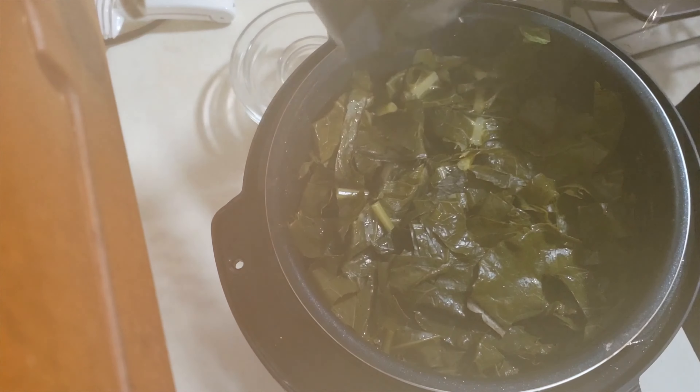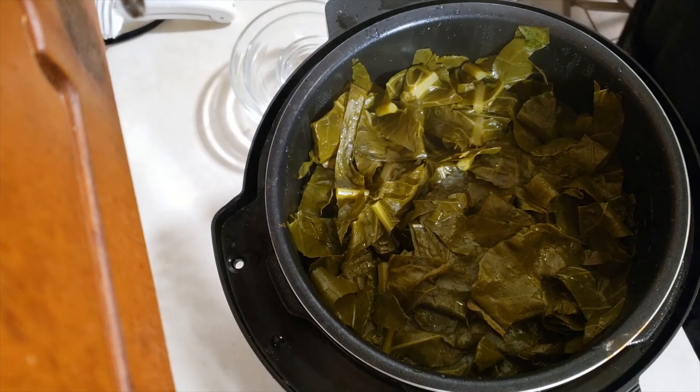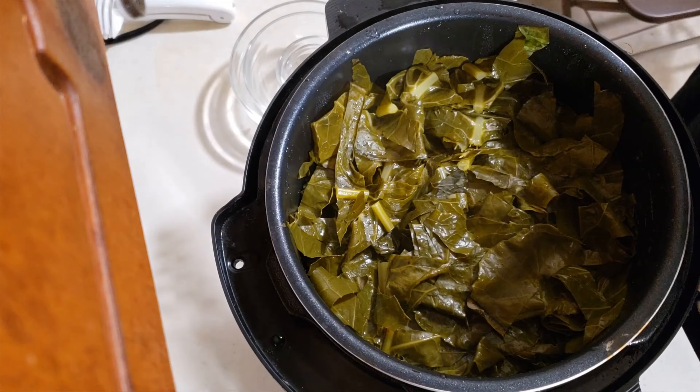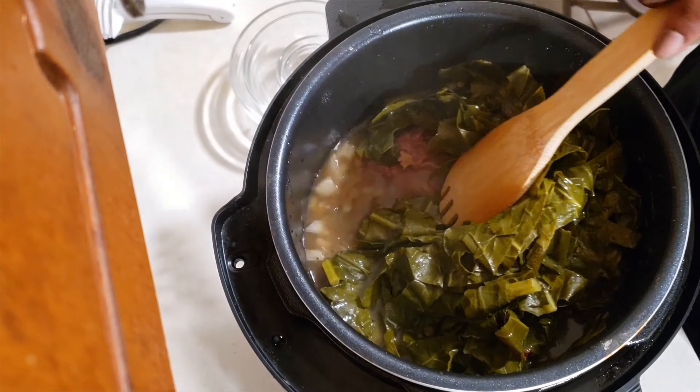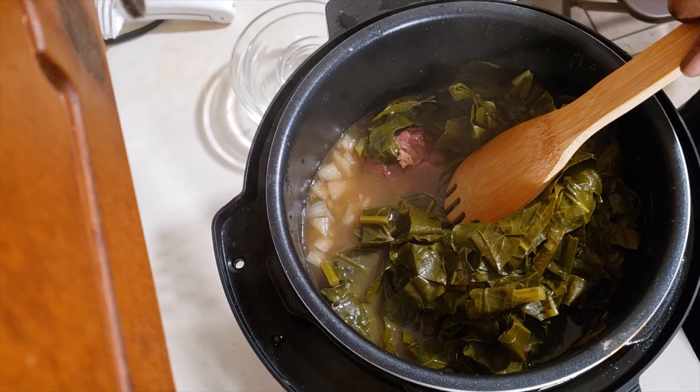I know that looks like a lot of greens in the pot, but these greens will wither down, so you can fill it to the brim — they'll wither down for you and you'll be in the game. We're gonna get these things going — 30 minutes. Put this lid on, and we're gonna see how they come out.